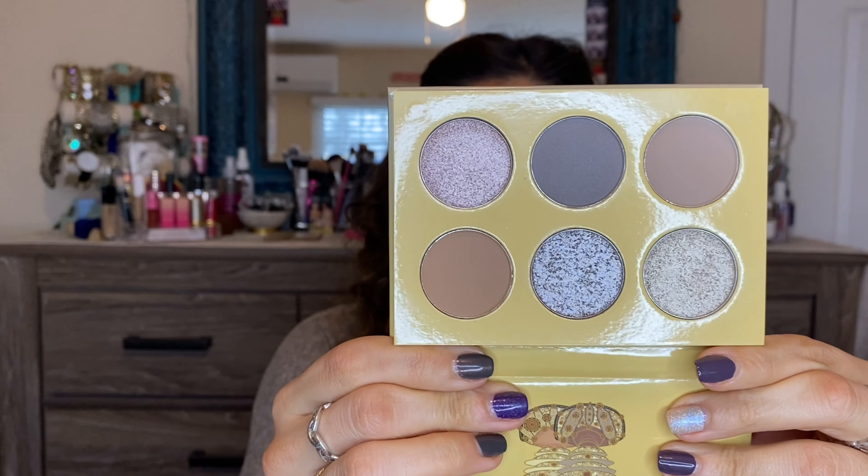Welcome back to another video. Today we're doing a review slash tutorial on the eye look I have today. It's a pretty cool-toned look, quite different from the looks I've done previously. Today's palette of choice is the Juvia's Place Taupes palette — one of their mini six-pan palettes that comes with three mattes and three metallics or shimmers. I got this palette in the Juvia's Place mystery bag or box they did for Black Friday.